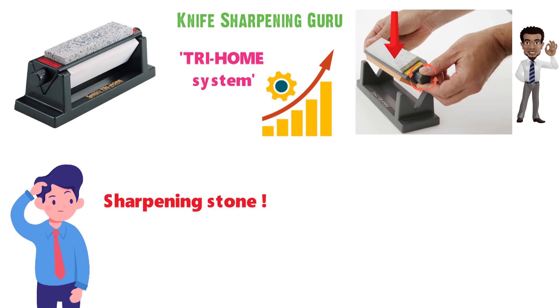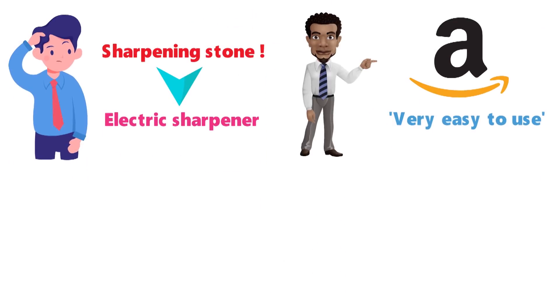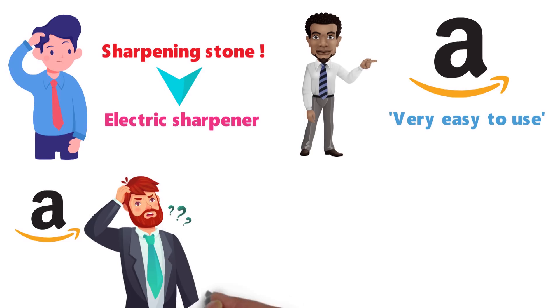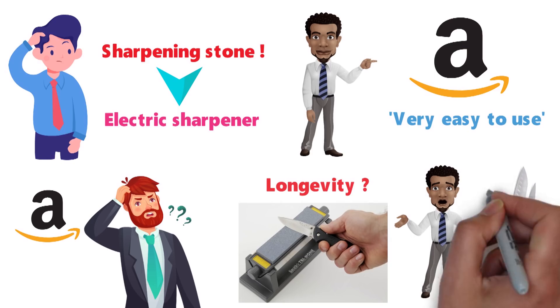Some people may be a bit intimidated by using a sharpening stone rather than an electric sharpener. However, one Amazon reviewer says this system is very easy to use, even for someone who is new to knife sharpening. However, another Amazon buyer questioned the longevity of the Tri-Home's frame, as a couple of the rubber feet and one of the stones came loose from the frame after several uses.